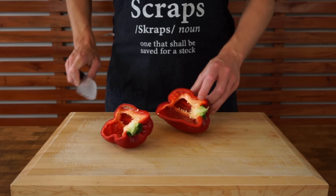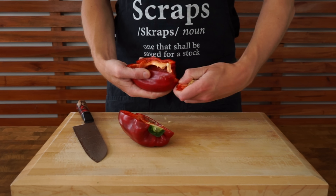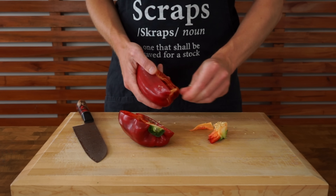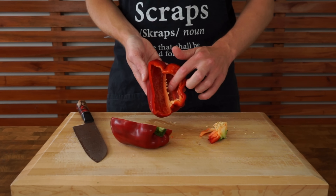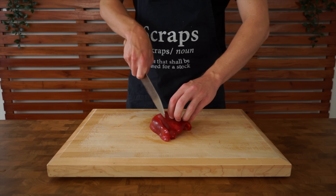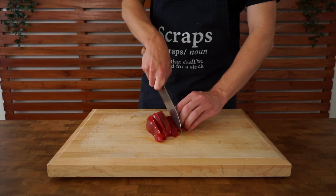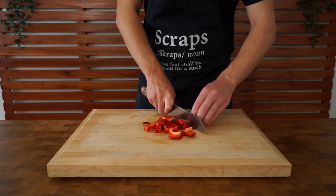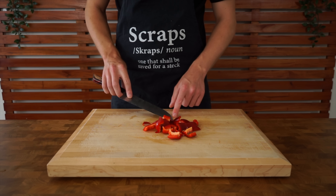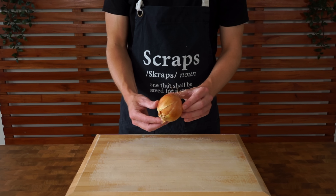Next is one large bell pepper or capsicum — you can use red, yellow, or green. Slice it in half, pick out the stem, and bang it on the bench to remove any excess seeds, as well as picking out any pith. You don't have to use this if you don't like it, and you can swap in all sorts of different vegetables. Slice it into medium to large strips, rotate 90 degrees, and dice it about the same size as the potato so everything cooks together.